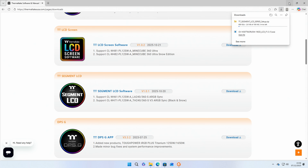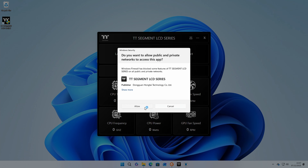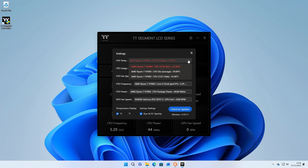Just head over to the link in the video description to download the Thermaltake TT RGB Plus LCD software. All you're going to do is install it and then the screen on the unit will work. You can customize what comes up on the screen and change the sensors for each of the options.